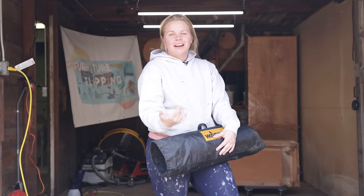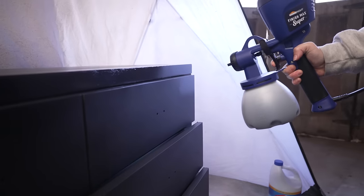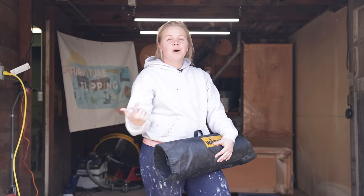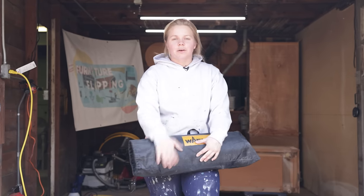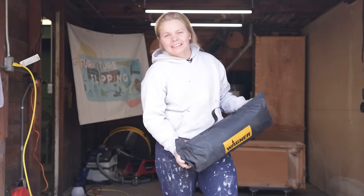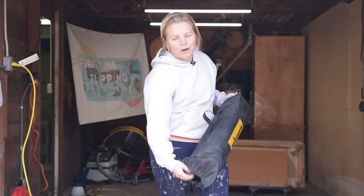I'm going to be using the Home Right Super Finish Max Sprayer, and I just want to thank Home Right for sponsoring this video. Home Right is actually a brand that is owned by Wagner. I'm going to be setting up my Wagner tent so that I can mitigate the overspray in our new workshop.